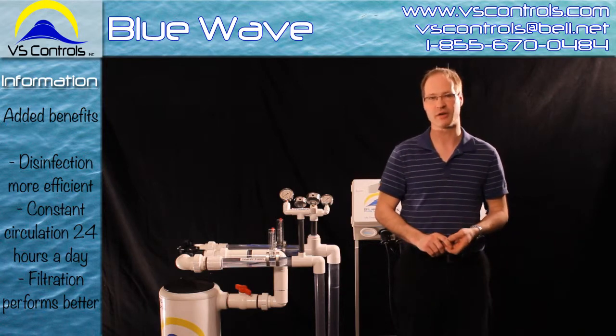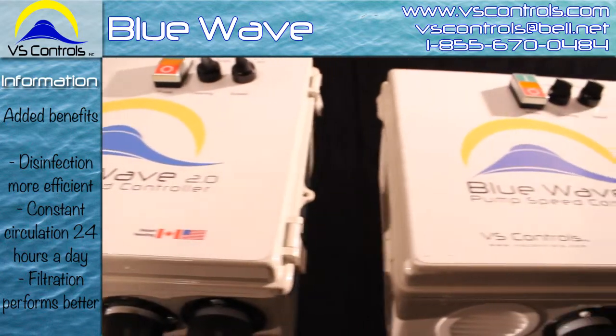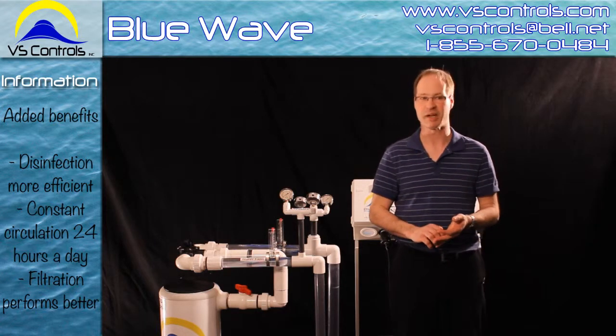With a salt generator system, it produces more chlorine ions when running slow, at any of the speeds. And when you have longer exposure to UV light, it gives more time to kill off bacteria.